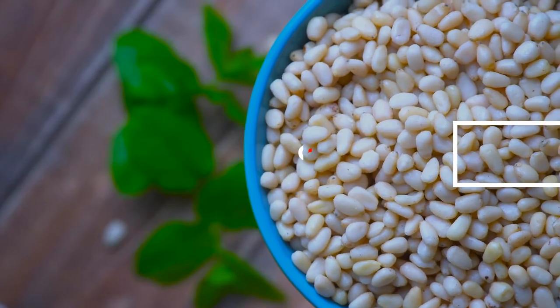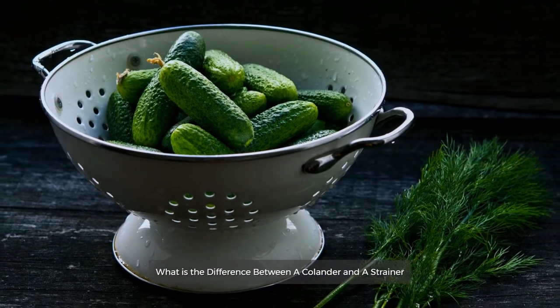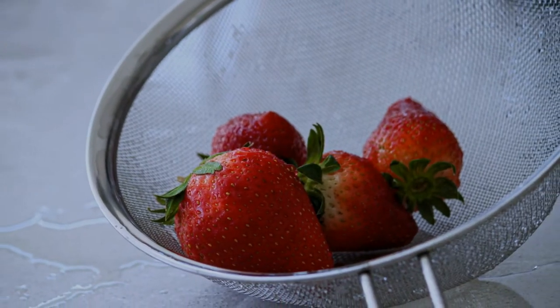Cullender vs. Strainer. What is the difference between a cullender and a strainer? Let's get started.